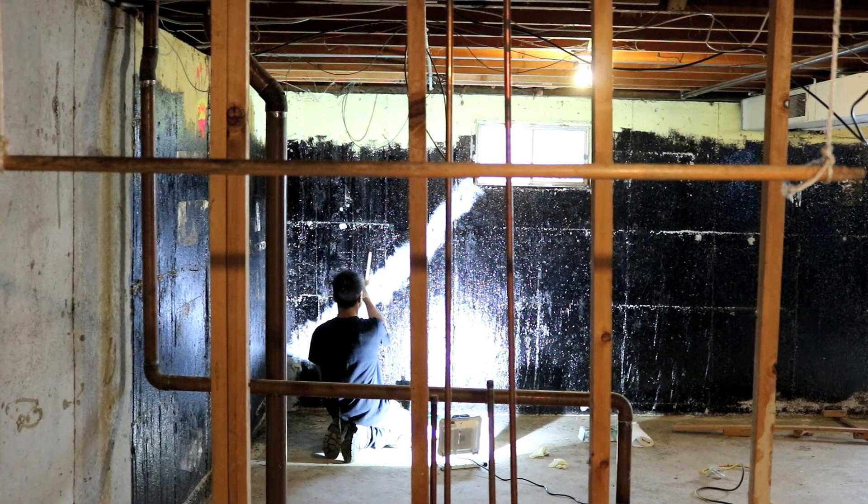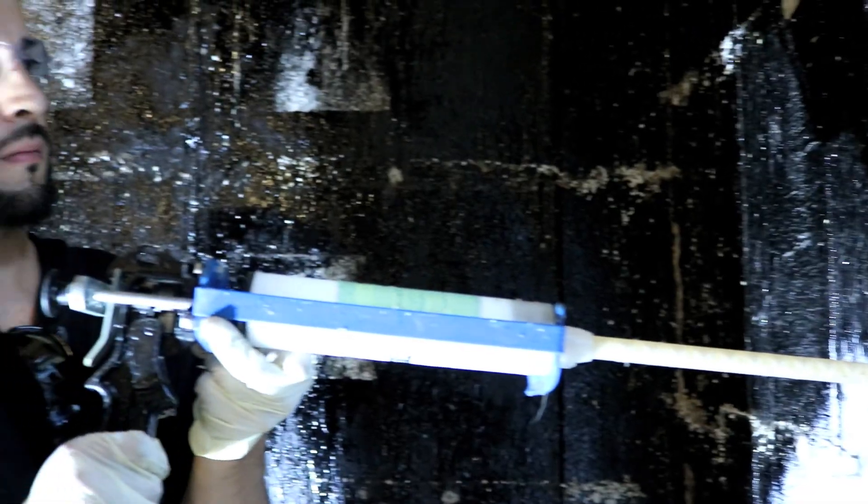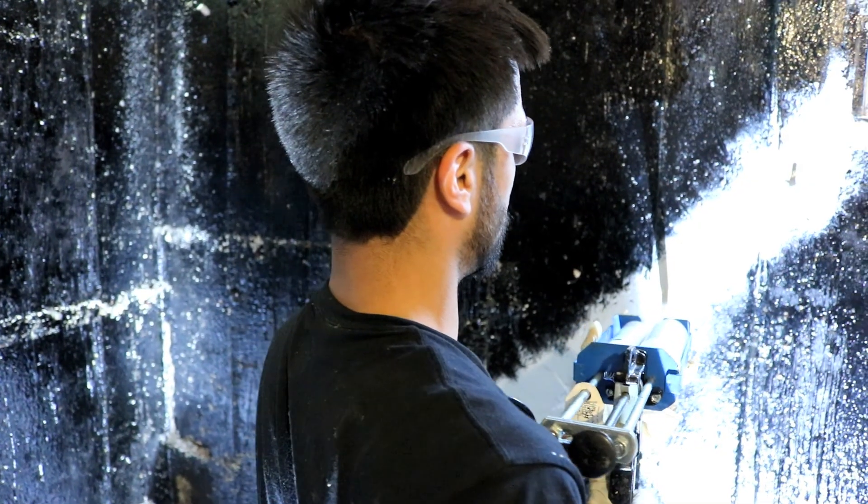This crack looks pretty sealed — what comes next? You're right, it is sealed on the outside. Now we need to inject the epoxy on the inside to fill the void. We have an epoxy gun. We'll start at the bottom, injecting the epoxy until it starts coming out of the second port. We can cap off that first port and start injecting from that second port, and so on and so forth all the way up the crack until we know we have it filled to the very top.